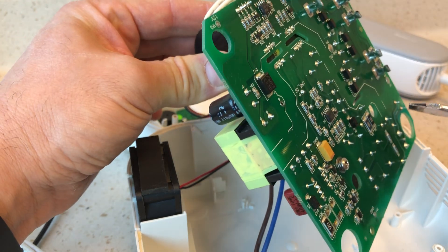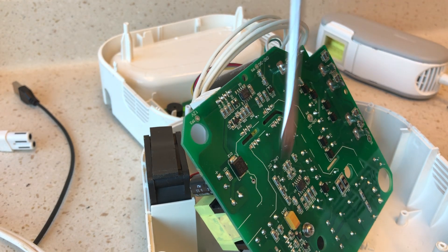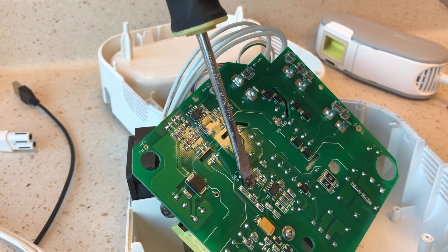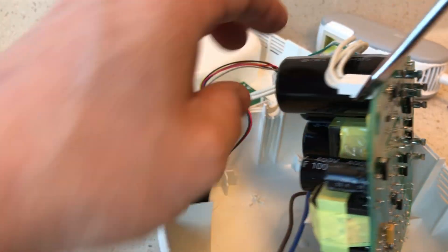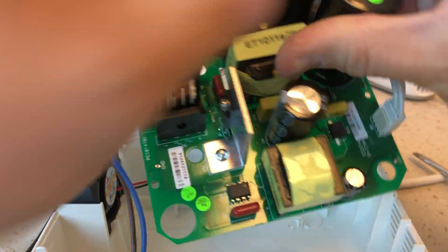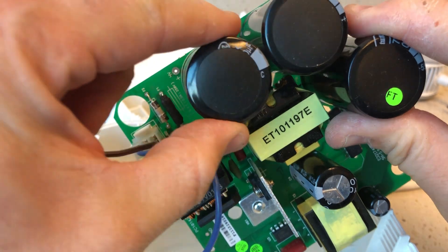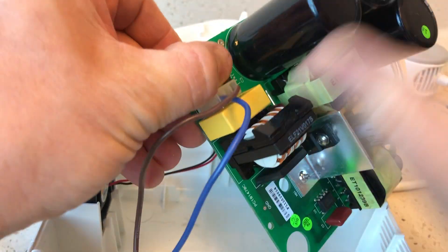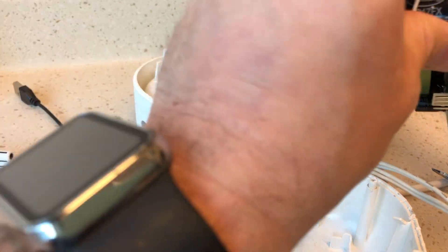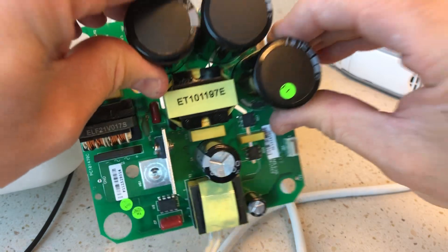Those were three big caps — there's another 400-volt one. Those were each 330 microfarad. Let's see what happens with this one. I think this board is pretty dead at this point. Either way, that is a power supply board, and that's one of the dangers of working on it — do not let your guard down, because these things can retain voltage for a long time. I'm not sure how long that would have stayed on there, but not good. Let's disconnect this.